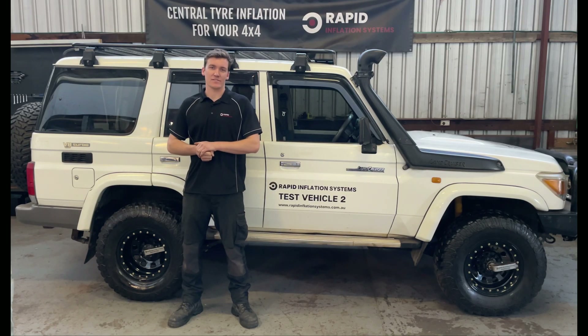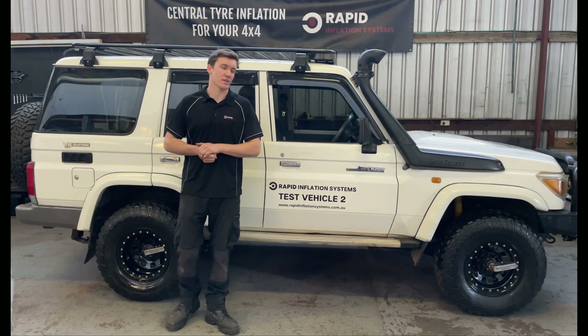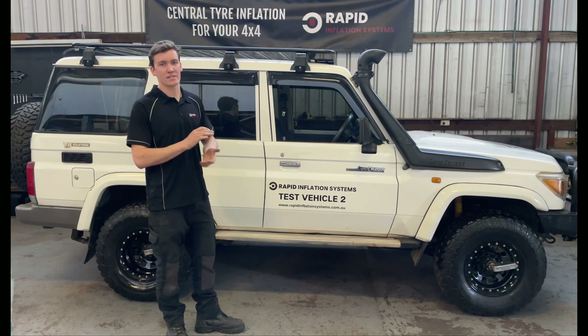G'day guys, James here from Rapid Inflation Systems. The purpose of the video today is to show you guys the latest prototype of our patented central tyre inflation system.